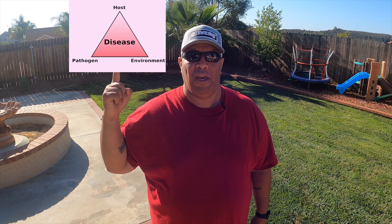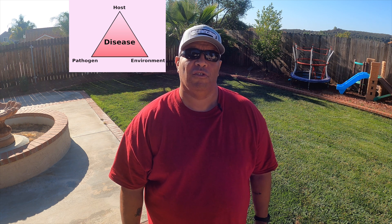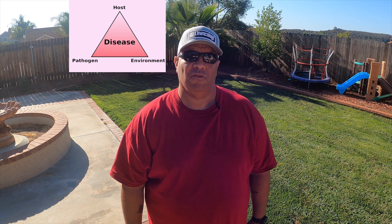So what causes disease? There are three elements to lawn disease — this little triangle of summertime pain. The host, which is our turf; the pathogen, which is the actual element causing the disease; and last but not least, the environment. The humidity and soil pH all contribute to the pyramid of disease and fungus.